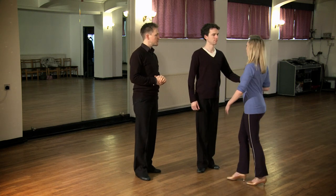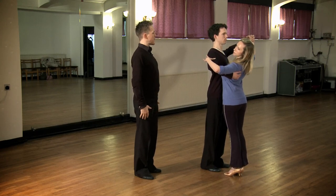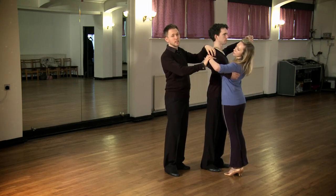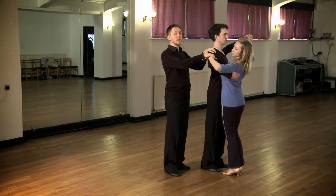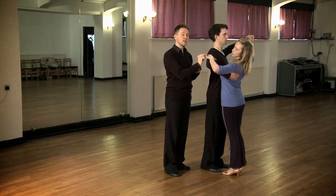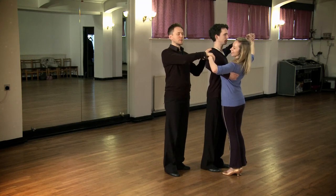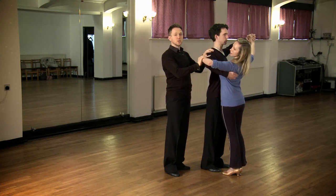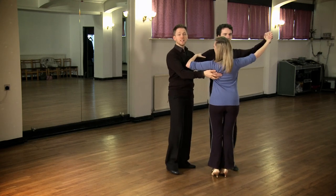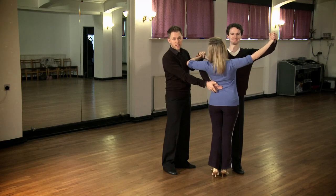We'll start with the normal waltz hold, which is the same for foxtrot, quickstep, and Viennese waltz. Remembering the posture aspect — keeping the belly button underneath and the shoulders back. The lady's left hand is on the man's right arm. Ladies, you want to find the little muscle group that attaches the shoulder and the bicep, and your hand wants to go around that — with your first finger and thumb, or your middle finger; it's personal preference. You can have a finger extended if you like. Make sure there's a relatively firm grip so it doesn't slip around the back.